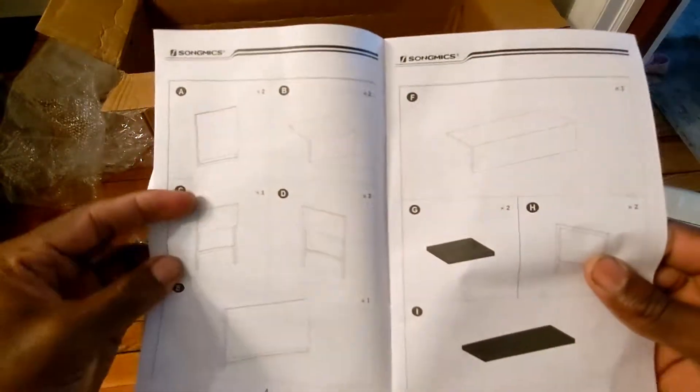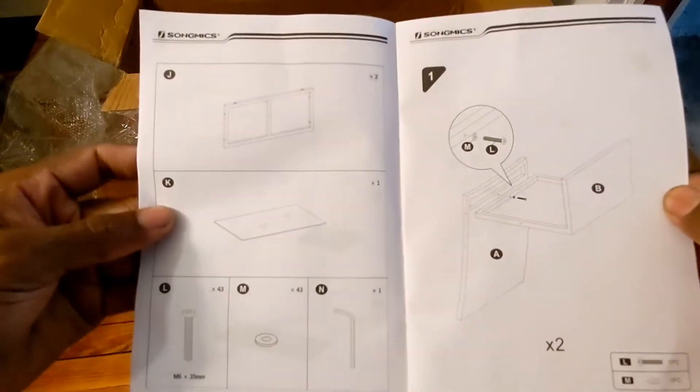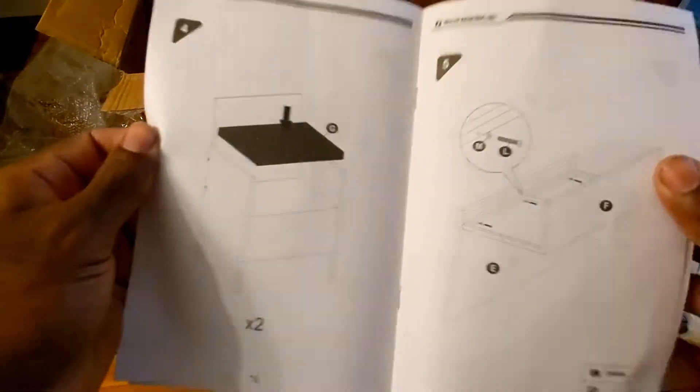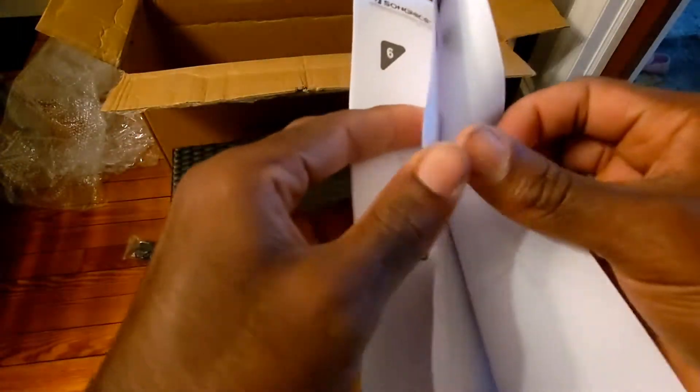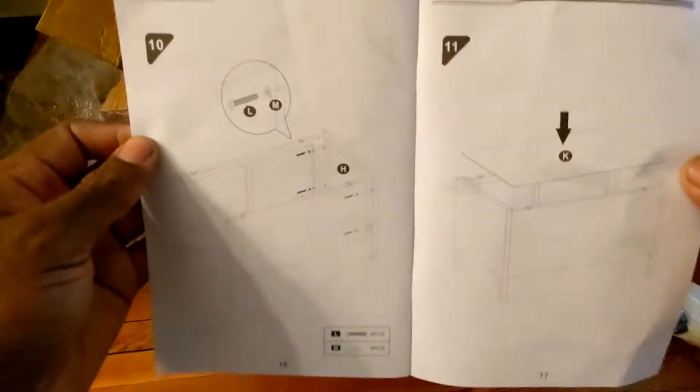For the price I spent on this patio set, I think it is worth it. It's not that expensive — you get what you pay for, but I think it should last for a while.